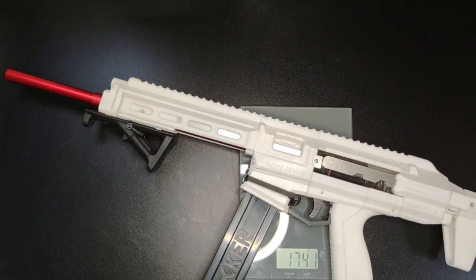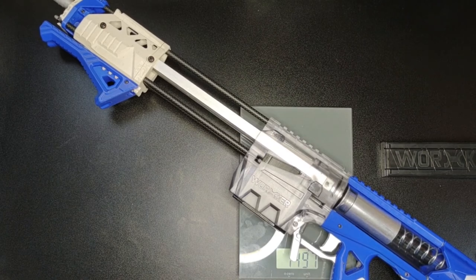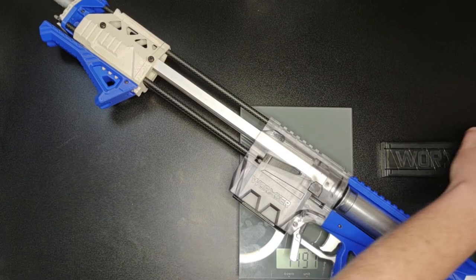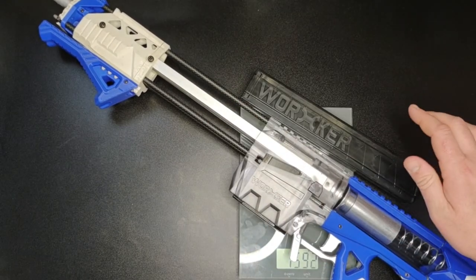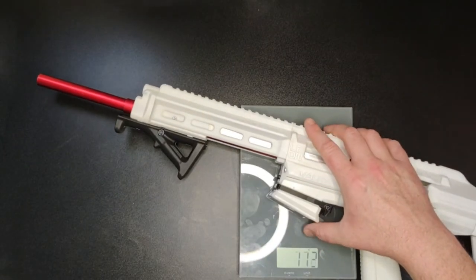We're up around 1740 grams - nearly two kilos for a nerf weapon is quite heavy. This is a similar weight to that double eagle AEG we tested the other day, which was just under two kilos. Just to compare, I'm going to weigh my Calaburn - it comes in at about 1497 to 1500 grams. So the Calaburn is actually around 200 grams lighter than the Valkyrie M, despite being roughly twice the size.